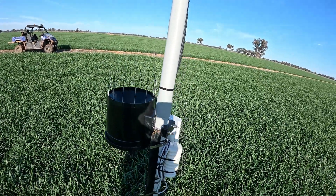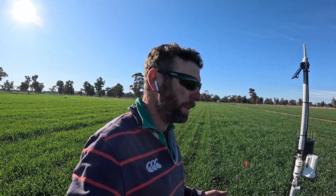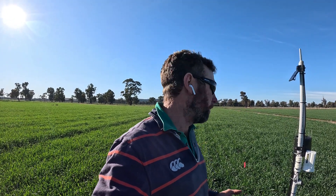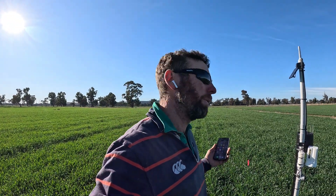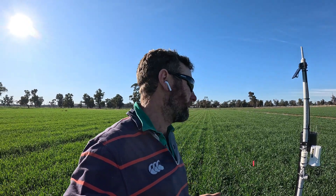It also measures wind speed and frost. I've been getting frost alerts, but I actually turned it off because it was driving me silly and there's really nothing you can do about a frost anyway — not in our enterprise. If we were citrus trees or something, we might have frost fans. But we knew at canopy height that the temperature was minus three or minus 3.8, so it did get pretty cold.